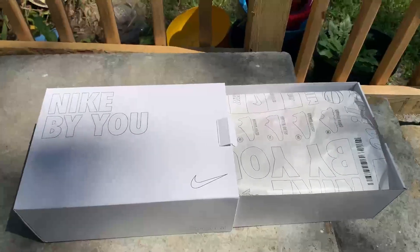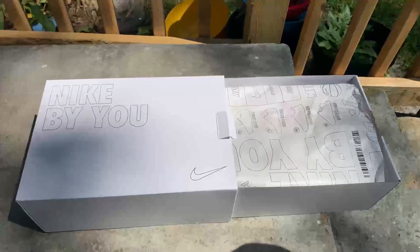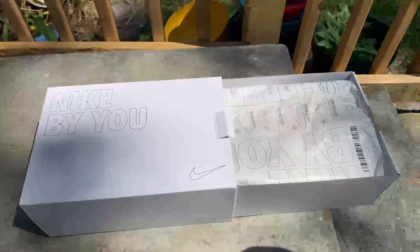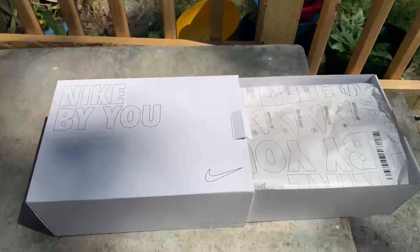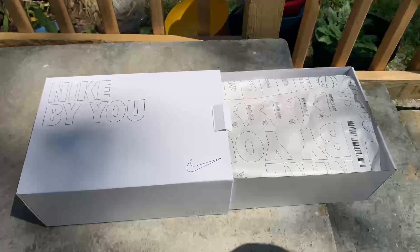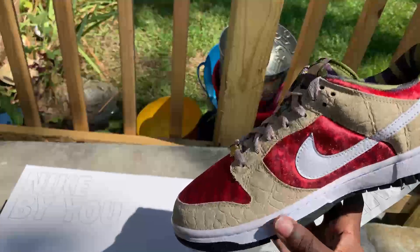YouTube, I know I've been gone for a minute — this video is overdue, I need to drop some more content. I've been out here working, out here grinding. But I've been waiting for this package for a month now. Nike By You custom dunks — I did a custom based on one of my favorite horror movie trilogies. Bang — we got the Freddy Krueger custom Nike Dunk By You.